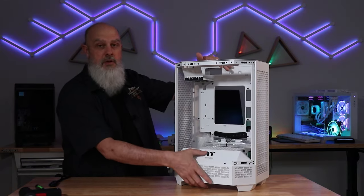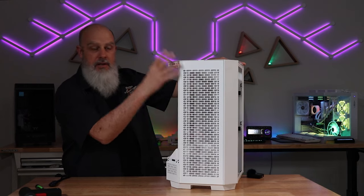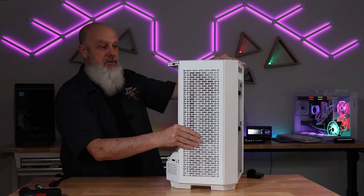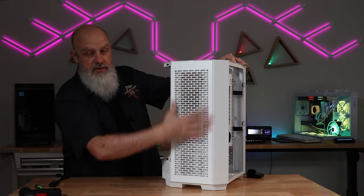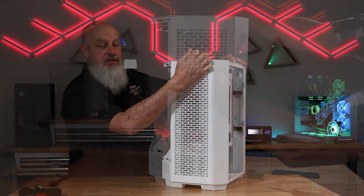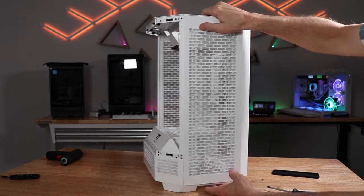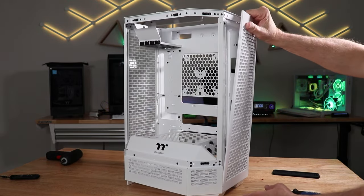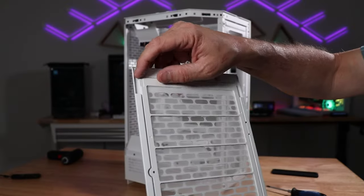Moving over to the right side of the case — this is where you're going to install your I/O and some more cooling fans, depending on your cooling solution. To get the right side panel off, there's just a lip at the top. Give it a firm pull and it will just disengage. This is magnetically attached, so no tools required — easy to do.